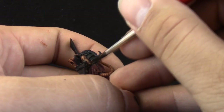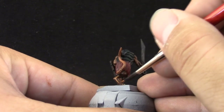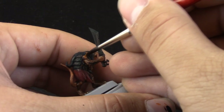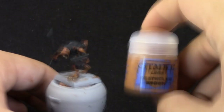I'm giving the first highlight to the skin with Skrag Brown, using the same number two Sable Brush from an art store. The paint is thinned one to one, and I'm painting over the raised areas while leaving the deepest recesses on the darker color.